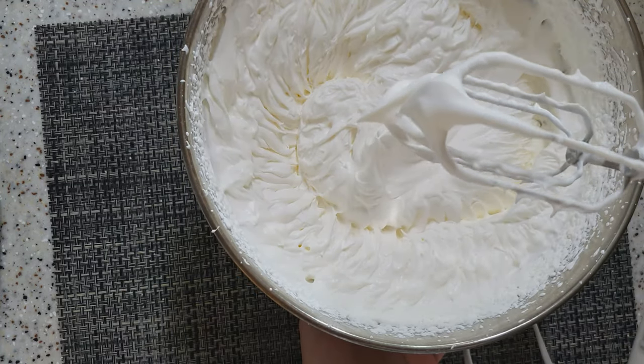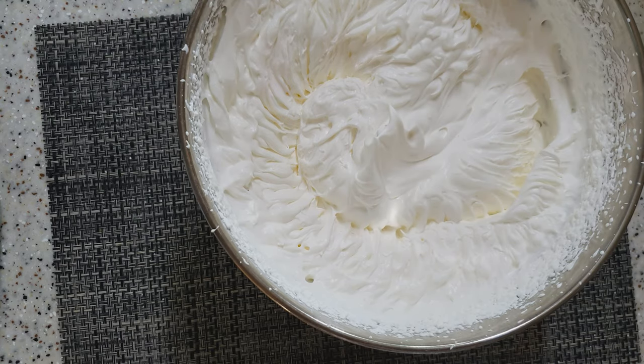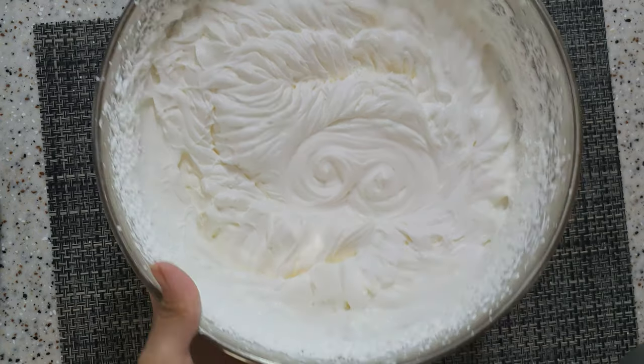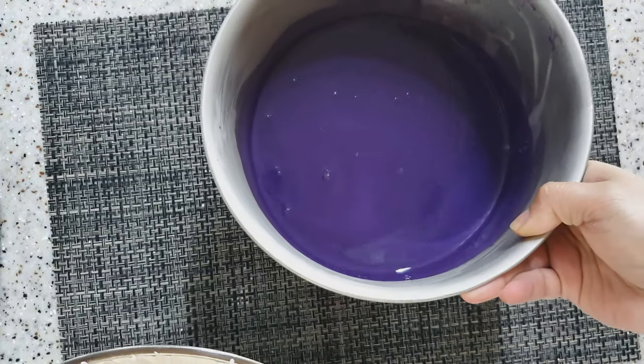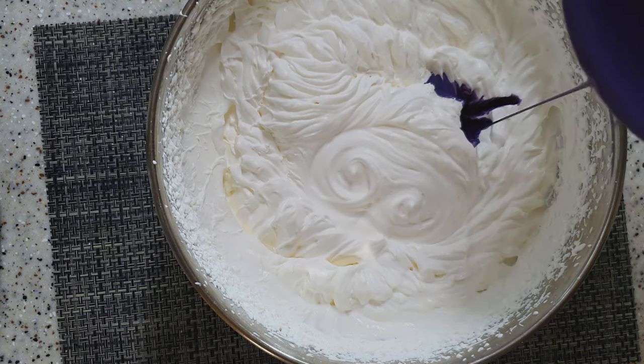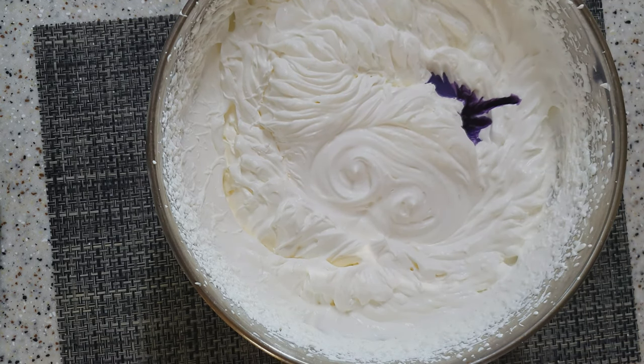After natin i-beat ng almost 10 minutes, ganito na po ang magiging texture ng ating cream. At paghaluin na po natin ang ube mixture sa ating cream.